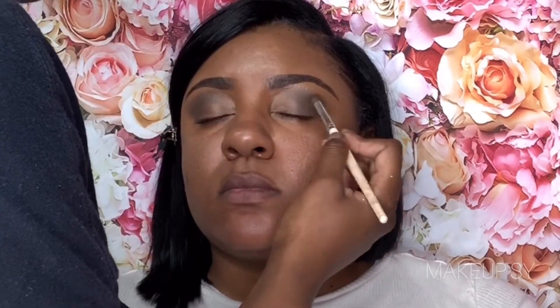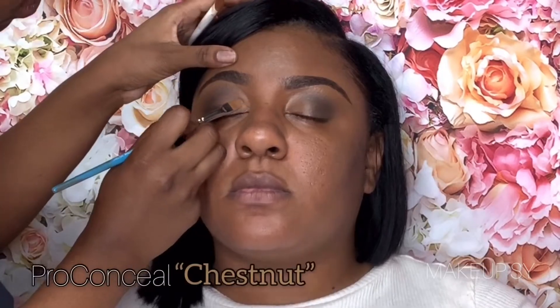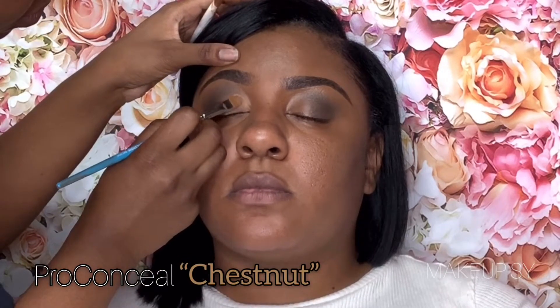Right now I'm just basically taking these colors, blending them in, infusing them. I'm doing this really really softly — this is how I blend out the edges of my cut crease, just softly blending that color into the middle of her eye. So I'm not doing a cut crease right here; I'm just basically applying concealer and blending that concealer out softly without losing that form.